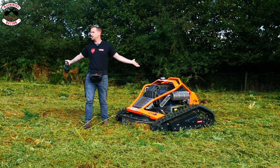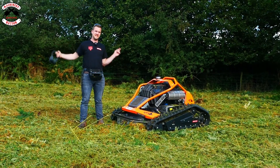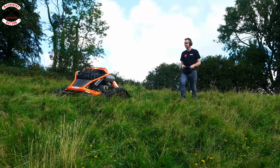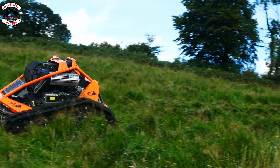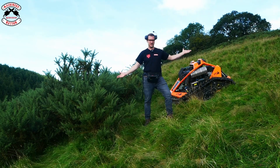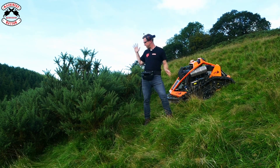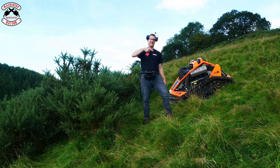That's good — to be fair you could do this sort of work with a lot of machines, but let's try on slopes because this can go up to 55 degrees. We've found a slope at about 30 degrees, so not at its maximum yet, but we've got some gorse — let's see if it can cut gorse. Can it cut gorse? Let's find out.